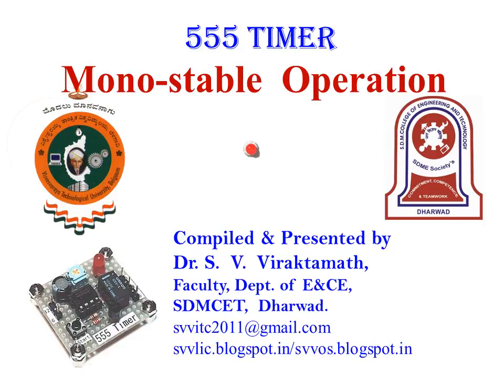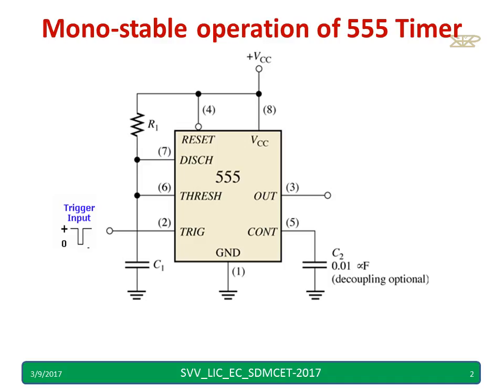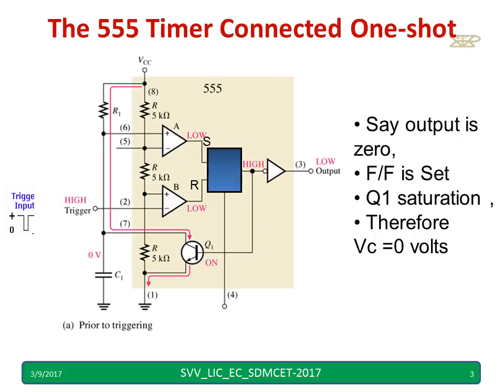In this video we will discuss the 555 timer operation in monostable mode. This is the IC diagram. Pin number 2 is where we are applying the trigger. We are using only one resistor and one capacitor. Pin number 5 we are connecting to the capacitor — though you can keep it open also — to maintain that voltage as it is. Let us consider the internal diagram along with the actual R1 and C1 components together to discuss the 555 timer in one-shot, or monostable, mode.